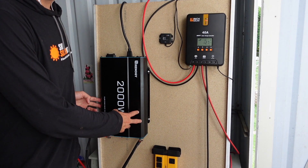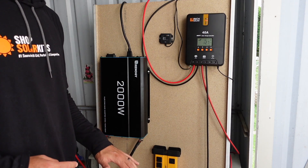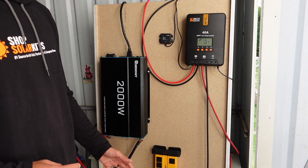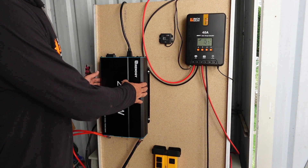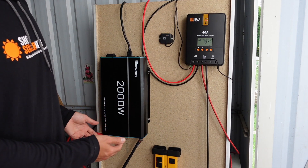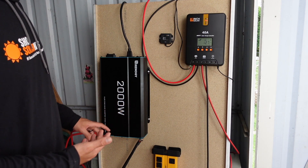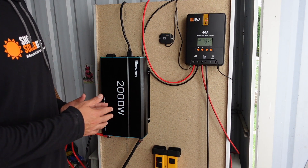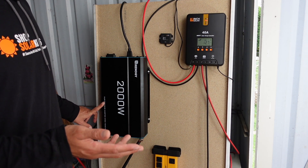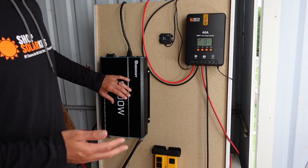The next part is the inverter — another incredibly important part of a solar kit. What it does is suck the power off of the battery. Without an inverter, all you're doing is charging up a battery and you'll never actually be able to use the power in it. This is a 12-volt pure sine wave inverter. You absolutely want a pure sine wave inverter — modified sine wave inverters can damage appliances depending on the appliance, so we always include pure sine wave inverters in all of our kits.